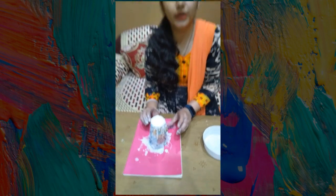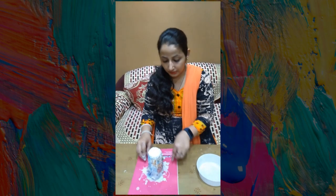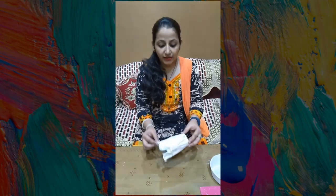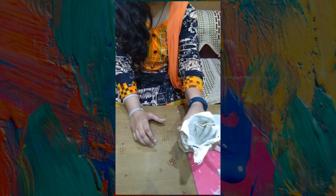Now you will need to dry it for 1 to 2 days. Like this one I made before — the hanky is now dry and set in the container where it was placed.